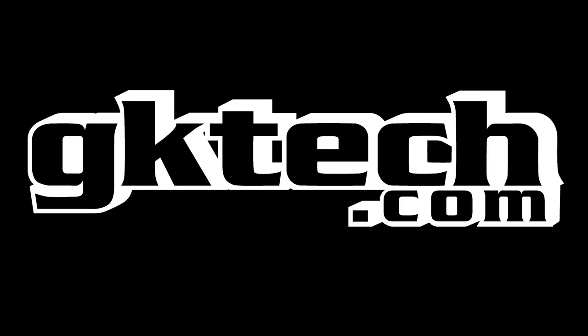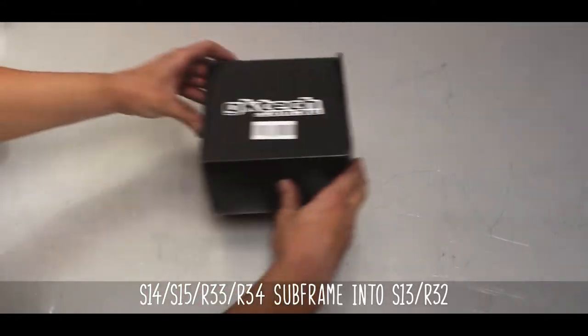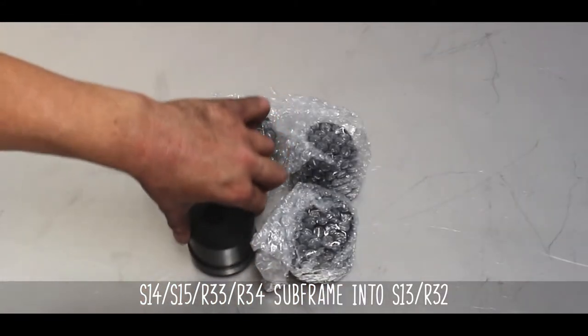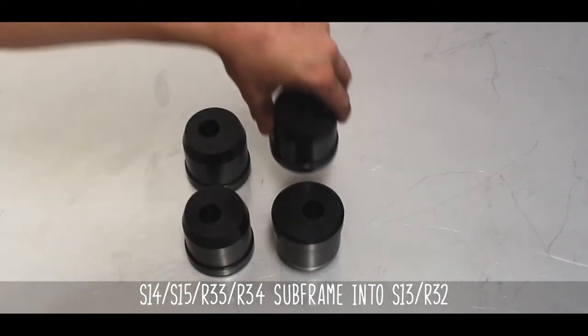This is Officer Dan with another GKTEC install video. This is the GKTEC Solid Rear Subframe Conversion. These 6061 T6 aluminum love nuggets will allow you to run an S14, S15, R33, or R34 subframe in your S13 or R32.